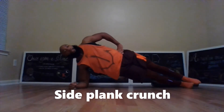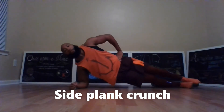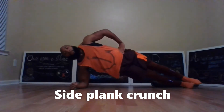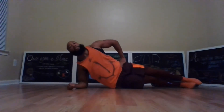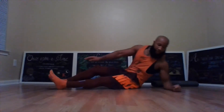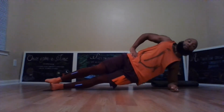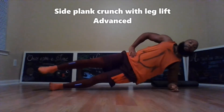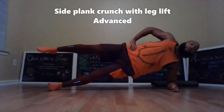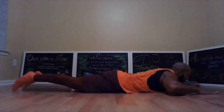Roll onto your side for the side plank, and now you're going to go down and up — this is a side plank crunch. The third exercise: roll onto your other side and move for 30 seconds. You're going to have your hands up here. Another variation you can do is to have your foot up, which makes it a little bit more difficult.